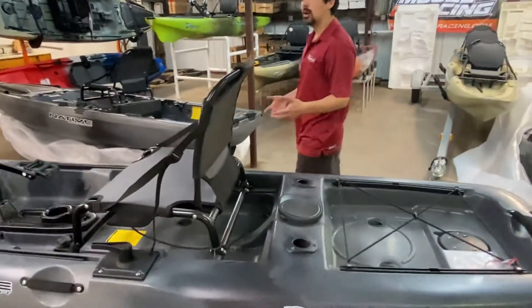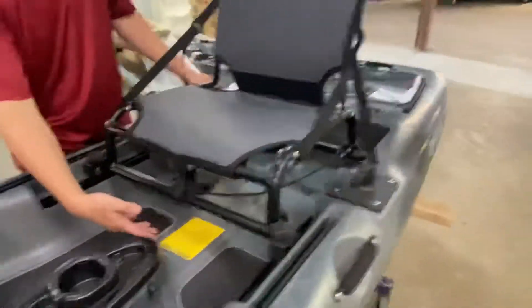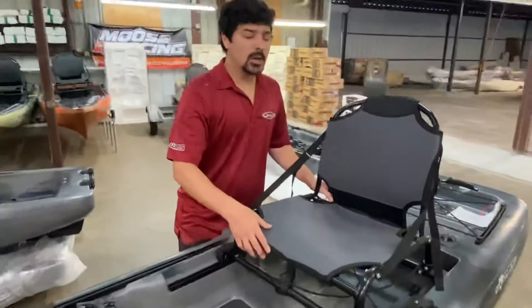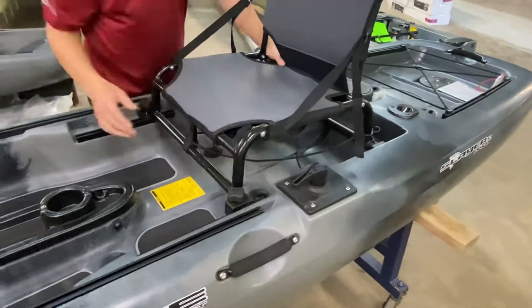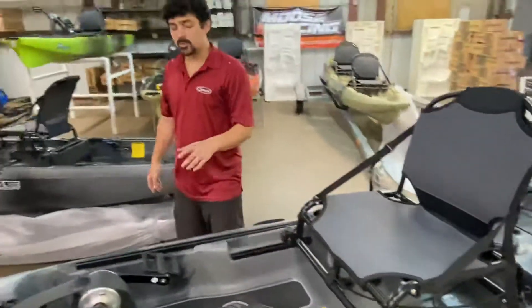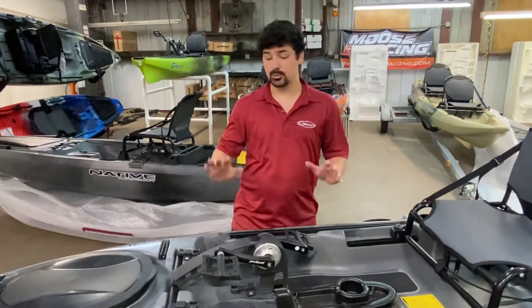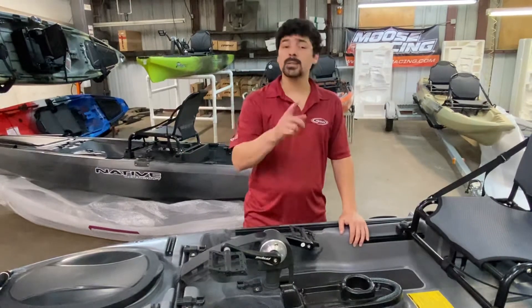Underneath the seat there's no storage box for the Slayer 10, but you can fit all of your Plano boxes underneath there and have some storage for instant access. On the left-hand side of this boat you've got your steering control. Now, unlike the Slayer 10 comparison we're going to do a video on in a little bit, the electronics features do require you to put a few holes in the boat unfortunately — we'll get to more on that later.